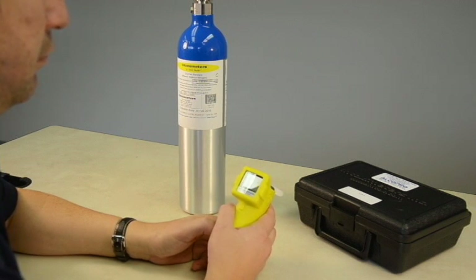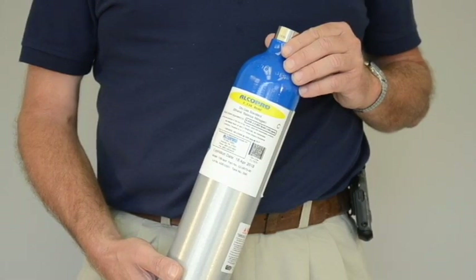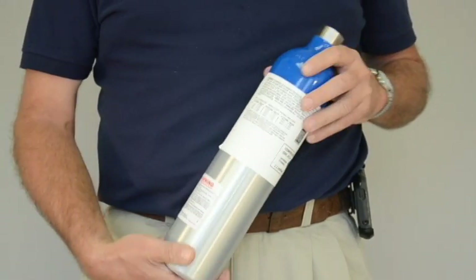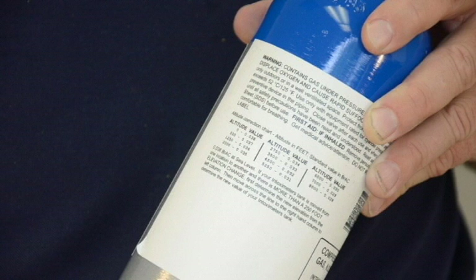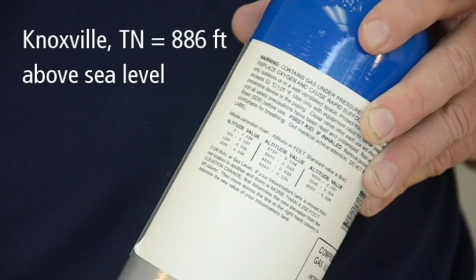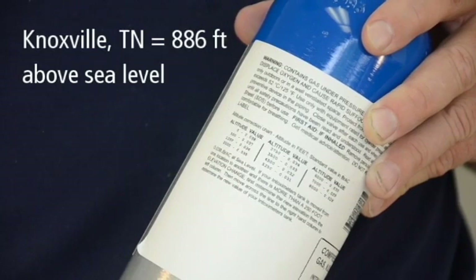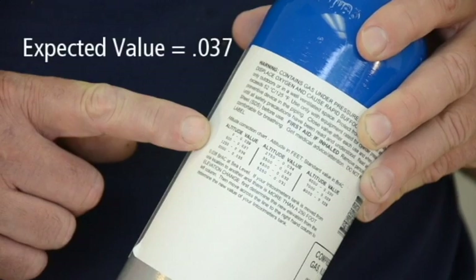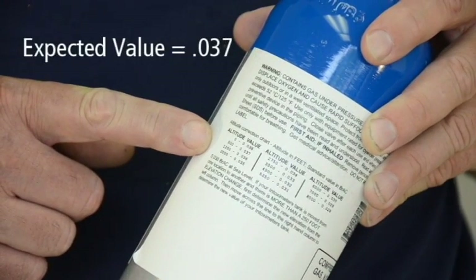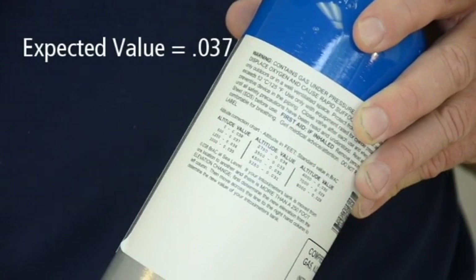Before performing a calibration, you must first locate the expected value of your gas standard. The expected or target value of your gas standard can be derived by referencing the altitude chart on the back of your tank. For example, if you are performing a calibration in Knoxville, Tennessee, which has an altitude of 886 feet above sea level, the altitude chart shows the expected value of the alcohol gas tank to be .037.